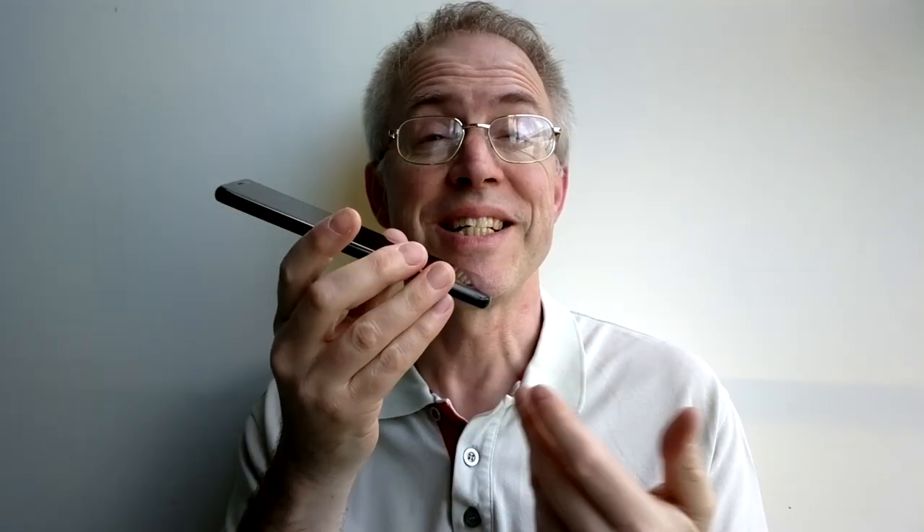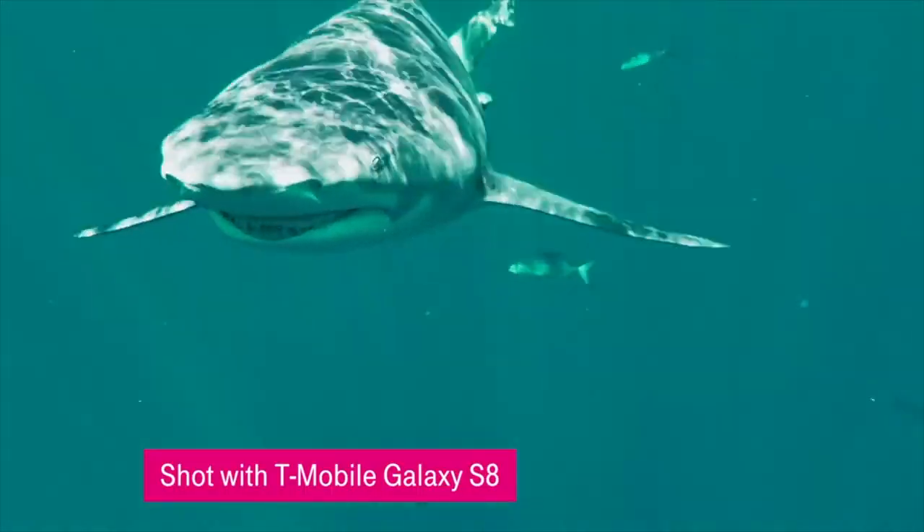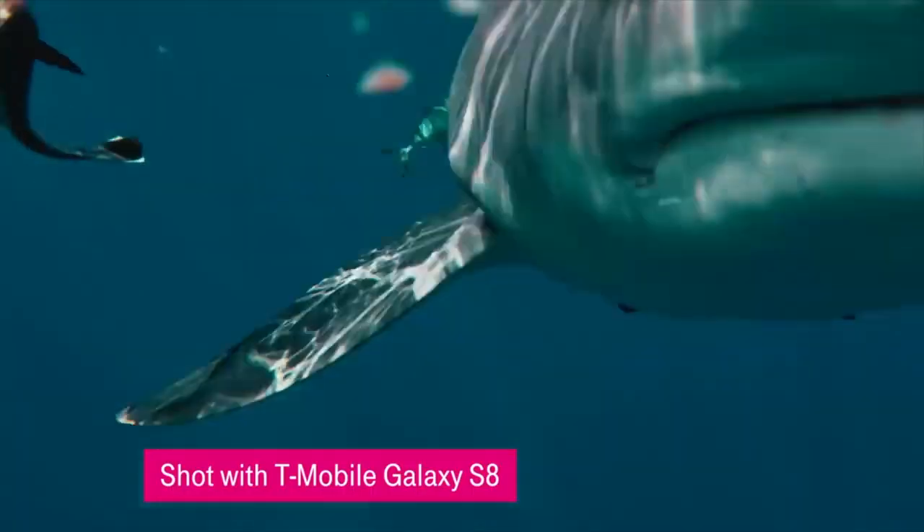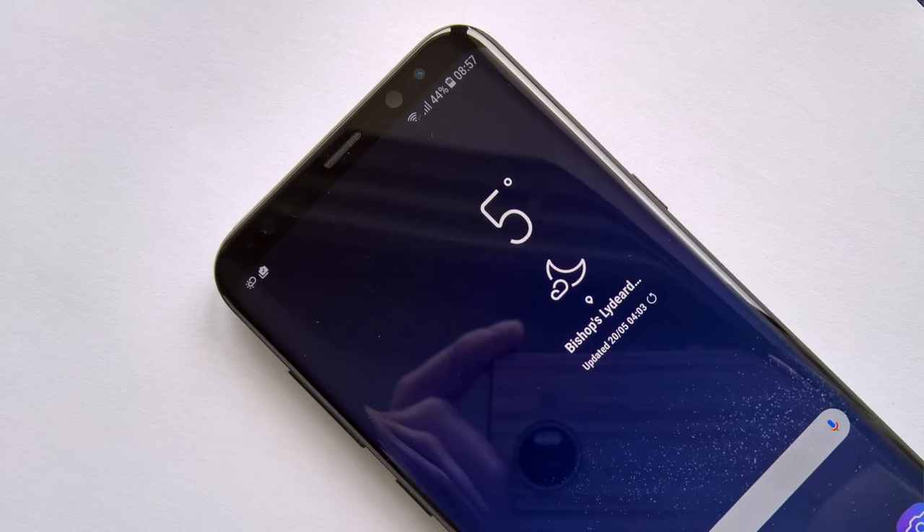There are downsides to the full-on glass surfaces of course. There's the inevitable need to keep the Galaxy S8 Plus in a protective TPU or leather case in case it drops, meaning you'll only really get to feel these emotions on day one, as thereafter it'll be housed inside something very definitely man-made and less spacey. You only need to protect against drops and shocks though, since Samsung has impressively managed to make the S8 range IP68 compliant — so completely water and dust proof.